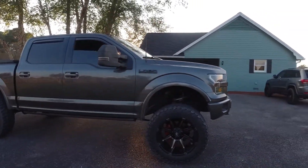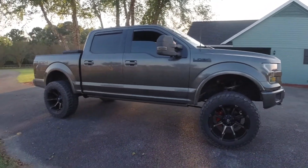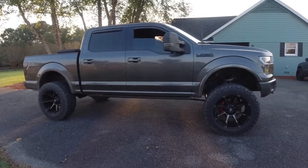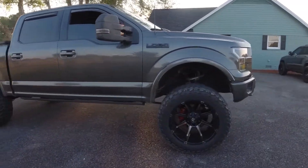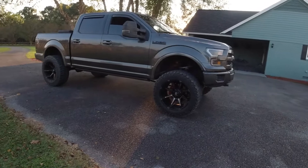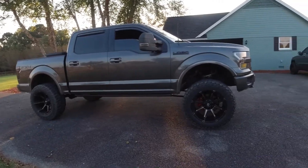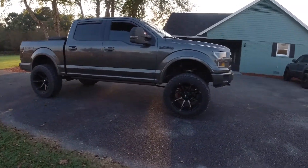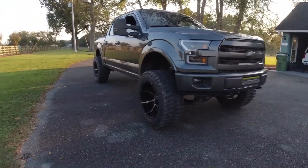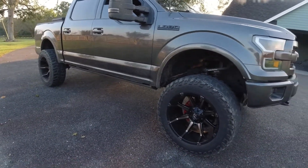I had a 2013 EcoBoost that I traded in for this truck because that motor just sucked — I was having issues after issues after issues. So I just traded it in and got this one. If I get another truck, it might be a Ford, it might be a Cummins. I like those new 2019 Ram 2500s — the front end looks good. I like the Duramaxes too, but the older models. We'll see.